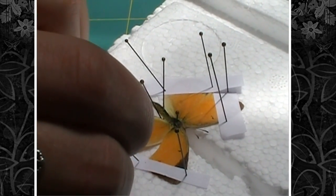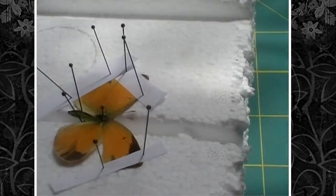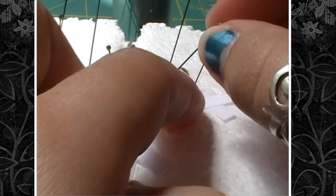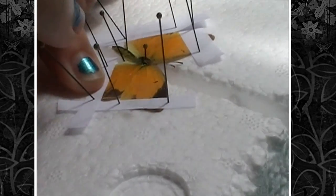This little piece of paper is a bit too long, so I pushed it to the side. Then do the same thing with the other wing — take a little piece of paper, pin above the wing, and pin below the wing.